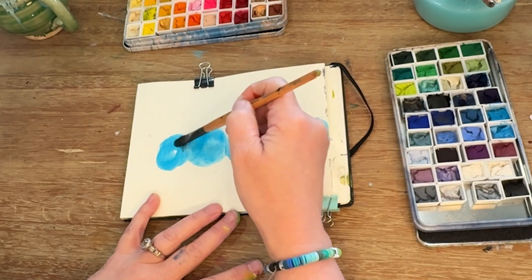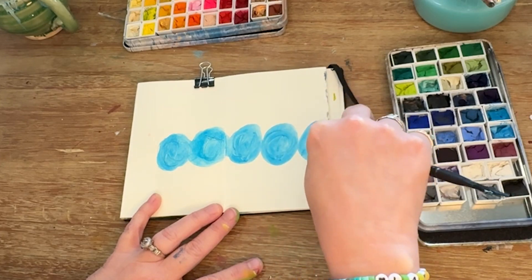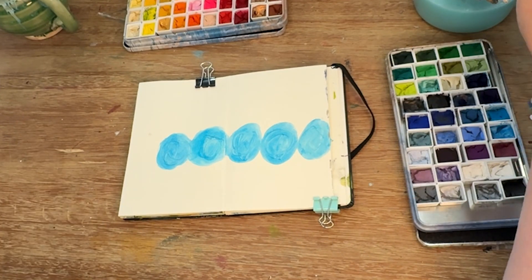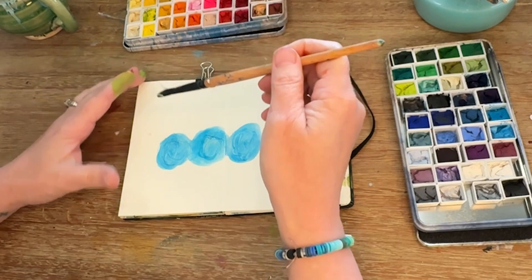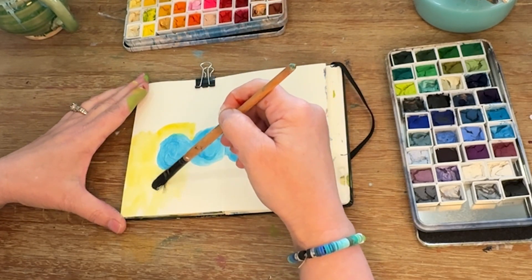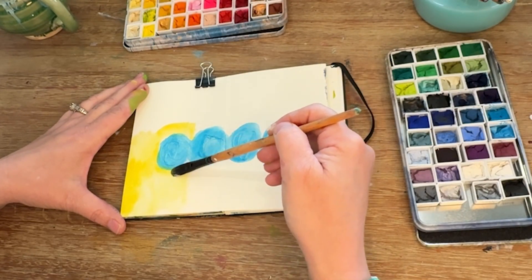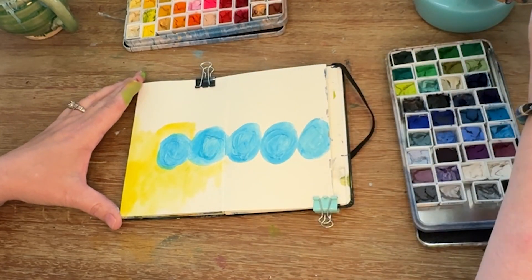I'm dipping into a blue, and I'm going to use the back of my paintbrush to make some textures. What I love about gouache is that it can act like a watercolor when wet, but then it acts like an acrylic when it's dry. So I get kind of the best of both worlds, especially when I'm playing around in an album to figure out colors, shapes, or textures.